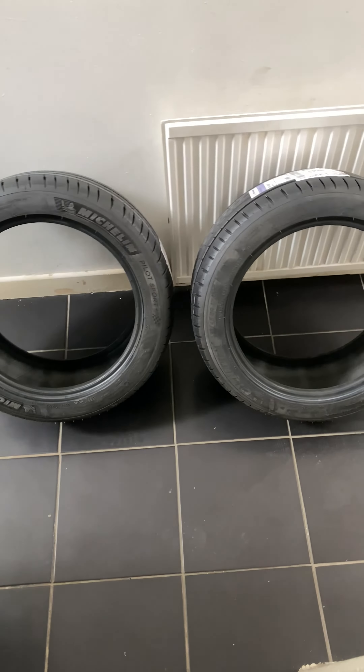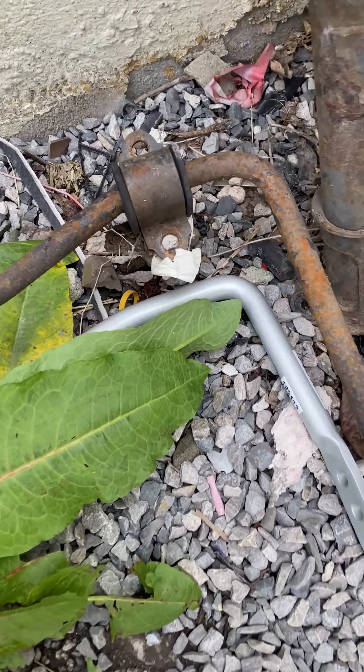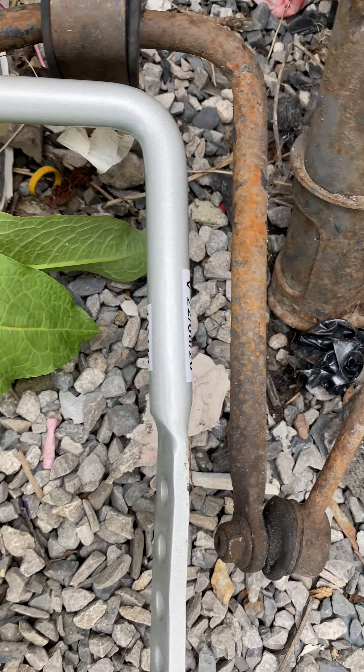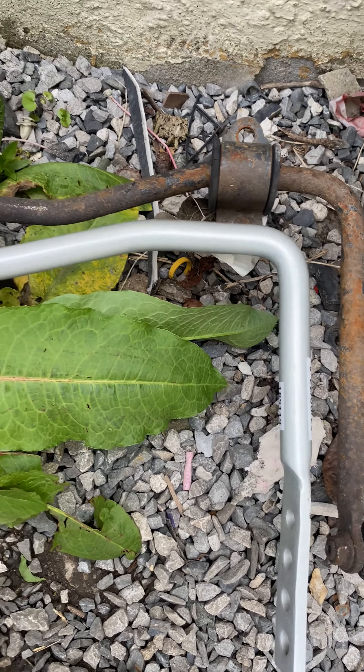I got my front tires in today, so these are going to be brought to my tire place, and then I'm going to put them on. Hopefully after that we can put them on the car. It should make my car a lot better.